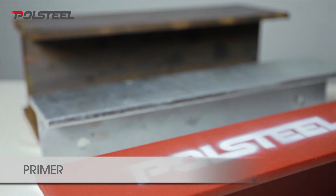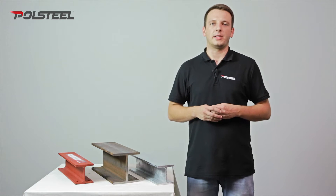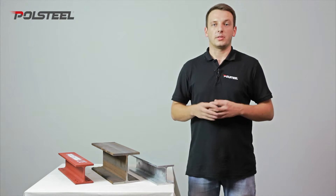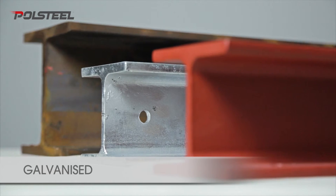By far the most popular finish amongst our product range is to have the beam painted using a red oxide paint. It's anti-corrosive but despite being solvent based it shouldn't be used outside — it's for internal use only.